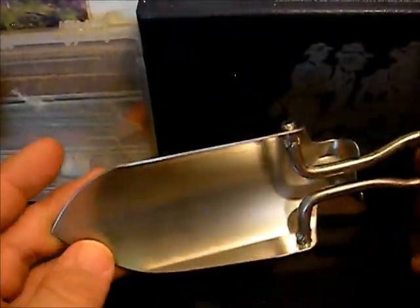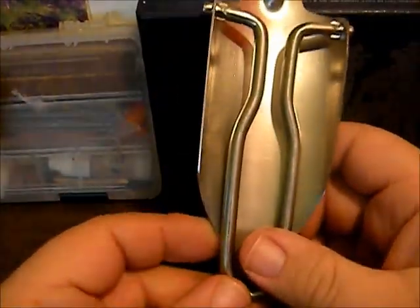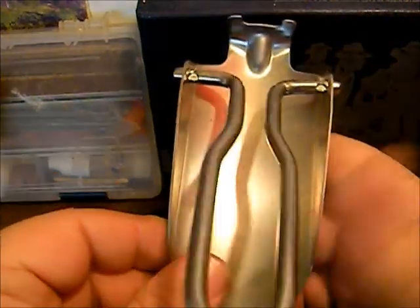I've been using it in the garden for about the past grow season and it's been a good little shovel. Pretty durable — it's not ultra thick but it's not thin gauge steel either. I'm not sure what the exact thickness is on it.